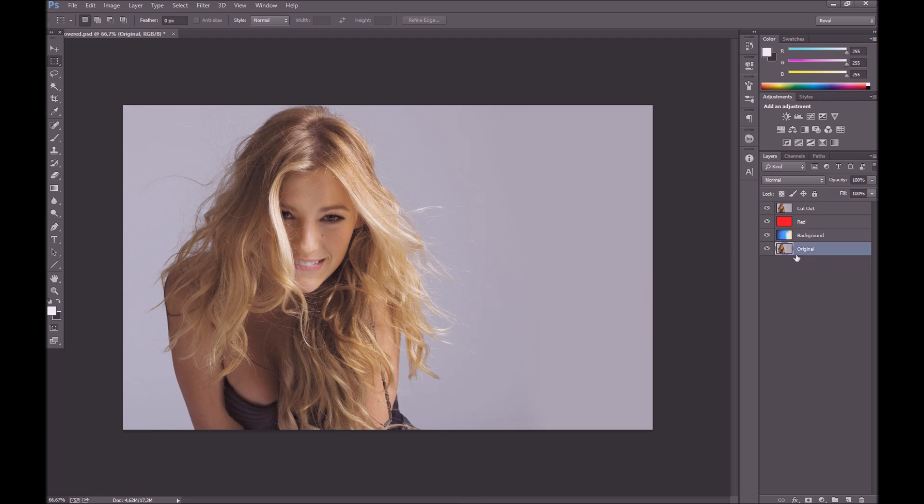If we take a look at our project view, we have the original image — always remember to keep it backed up guys, duplicate it and keep a cutout layer, and that's the layer we're going to be working on in this tutorial. I have a red background layer and that's just to make it easier for me to see if I am really cutting out the gray. You'll see that in action a bit later.